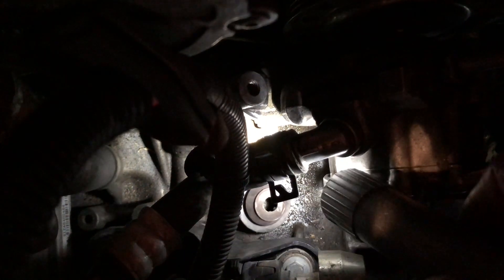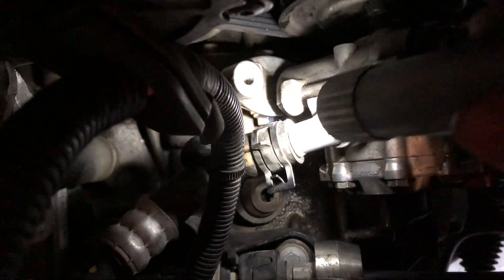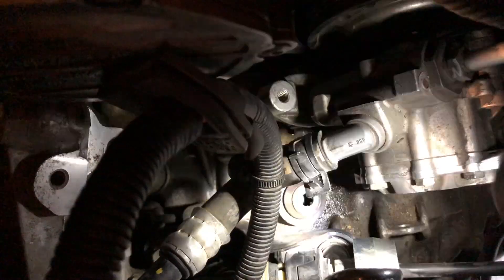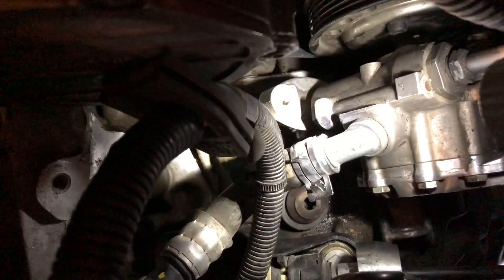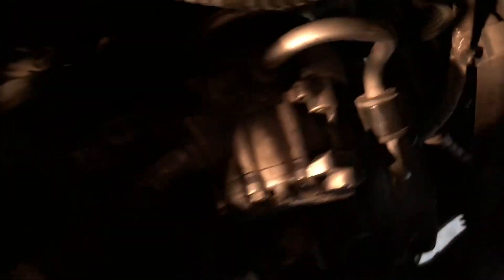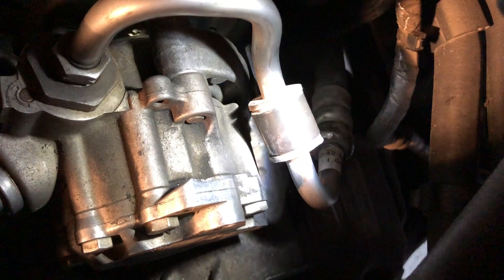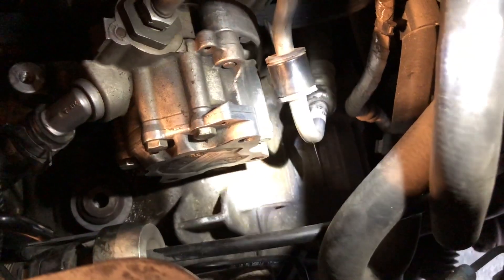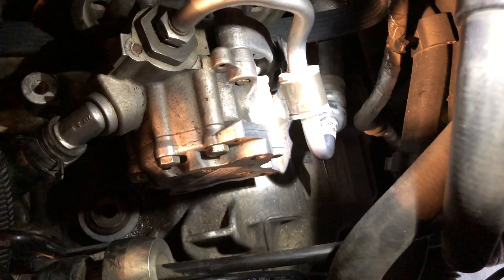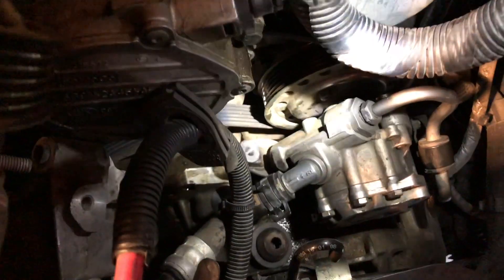I've got the power steering pump mounted. There's a bolt right there, all the way underneath. As you can see, there's not a lot of room, so you've got to use exactly the right extensions and socket length to get in there. There's not enough room to reach in next to these hoses and stuff. It's a real pain.